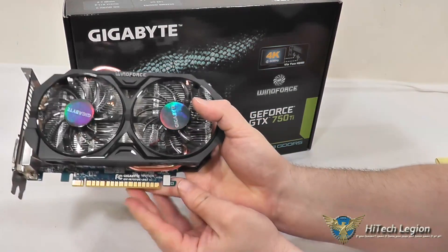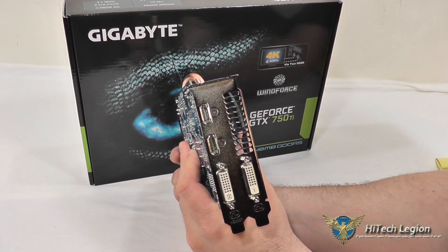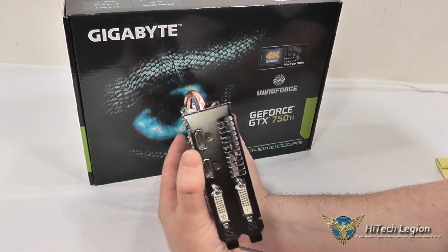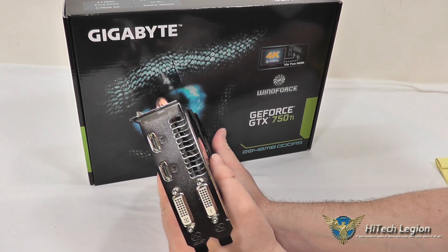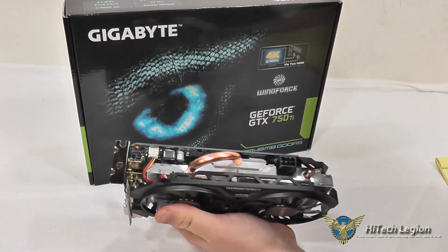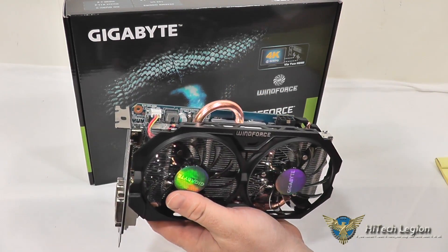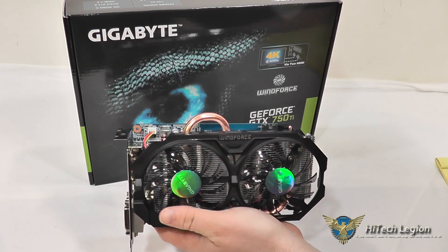We do have our PCI Express 3.0 slot as well. It is a dual slot card, taking up two slots in your system. You've got DVI, DVI-D dual-link DVI, and two HDMI ports. The reason they've put two HDMI ports here is so this can support 4K resolutions using both HDMI ports into a 4K monitor, giving you 4K at 60Hz rather than 30Hz. You can power up to four displays. The fans are PWM so they will adjust based on the temperature of the card. You've also got G-Sync — this is G-Sync ready, so if you end up getting a G-Sync monitor at some point, you'll be able to utilize that technology with this card.